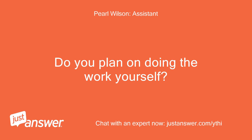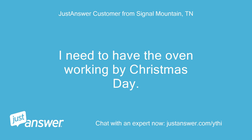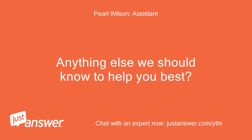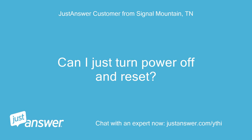Do you plan on doing the work yourself? How complicated. I need to have the oven working by Christmas Day. Anything else we should know to help you best? No. Can I just turn the power off and reset?